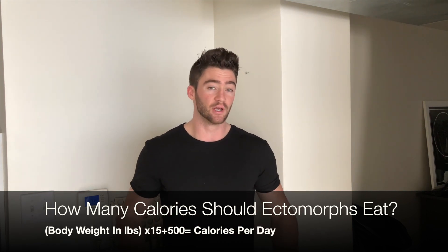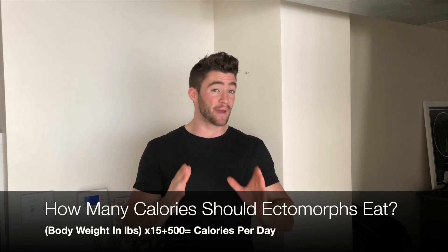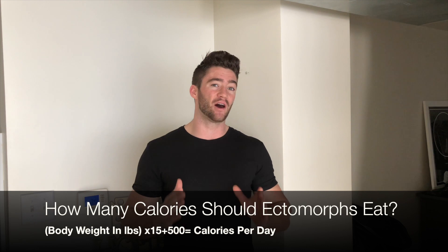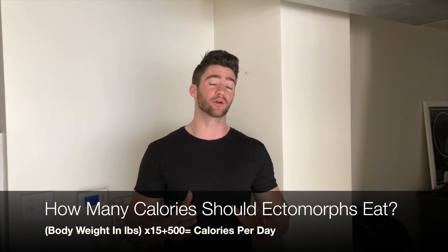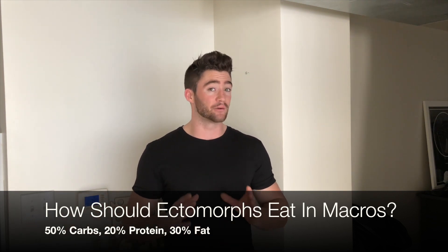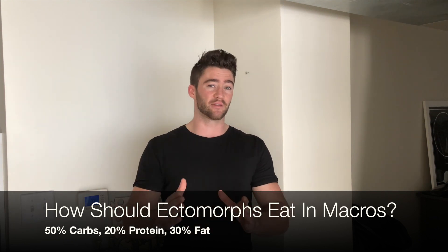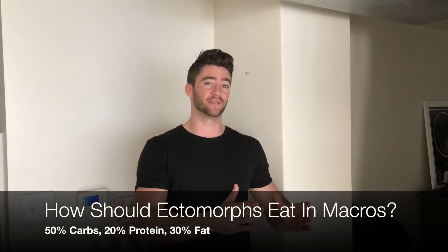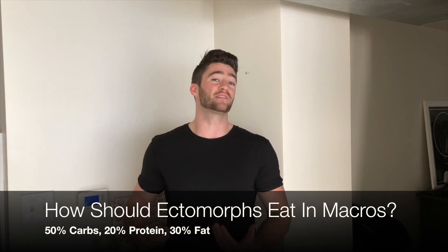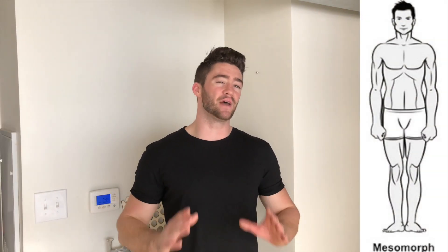Ectomorphs should eat in a caloric surplus since their main goal is to build muscle. Take your body weight in pounds, multiply it by 15, then add 500 — that's how many calories they should eat per day. In terms of macronutrients, they want about 50% of their diet from carbs, 20% from protein, and 30% from fat. The high carb intake is because ectomorphs need energy and carbs are muscle-sparing.